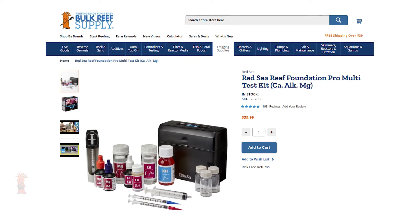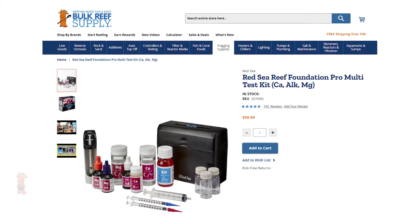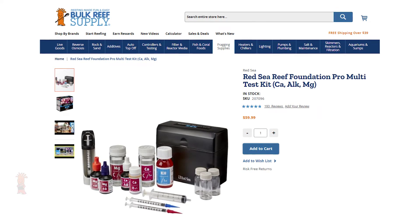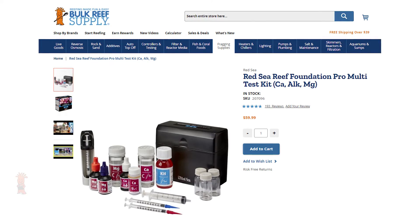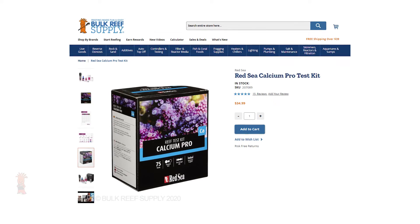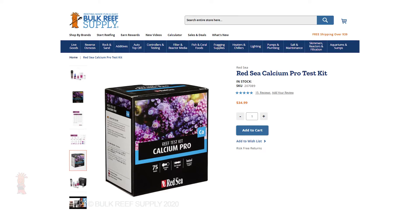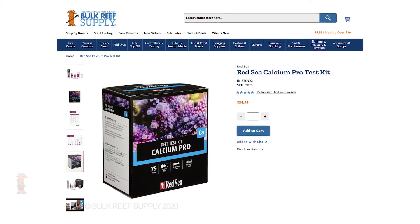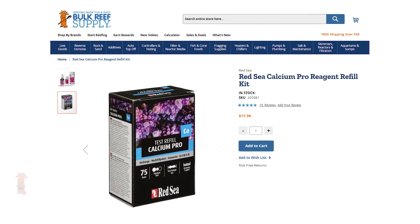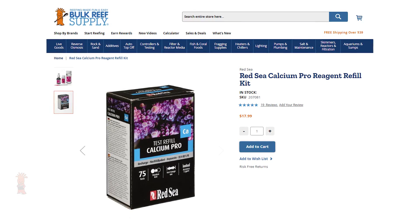When it comes to cost, the Red Sea Pro Calcium Test Kit is at its best value when purchased as part of the Reef Foundations Pro Kit, which also includes alkalinity and magnesium, with all three tests coming together with a single hard case and titrator for $60. If you just want to get the Calcium Pro Test on its own, it comes in a bit more spendy than other calcium test kits at $35. But once you have the kit with those premium components, going forward the reagent packs are around $18 for 75 tests, which comes out to only 24 cents per test.